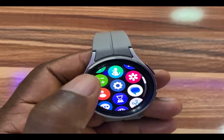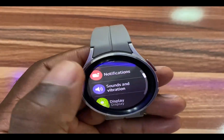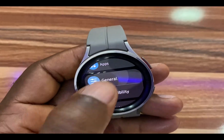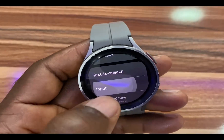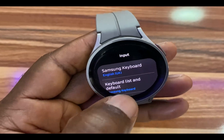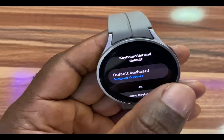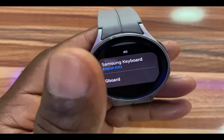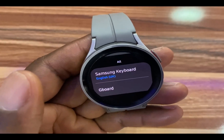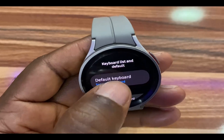Once you have installed Gboard, simply go to the Settings app, scroll to General, then go to Input. From here you should see Keyboard List — tap on it. Below that you can see the keyboards installed on your Galaxy Watch.